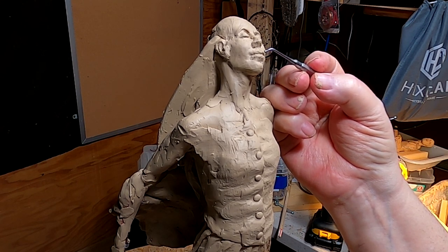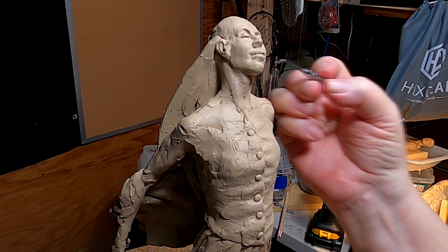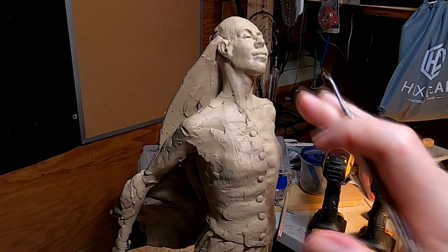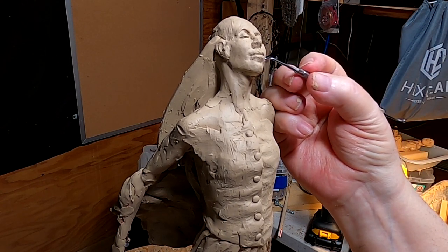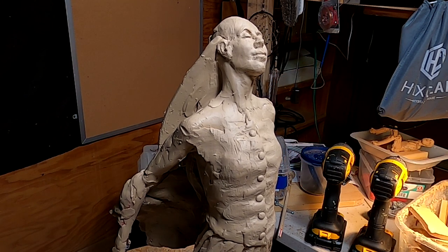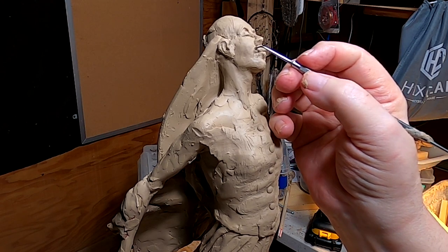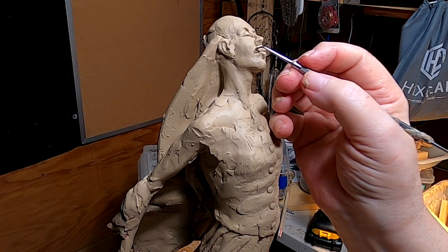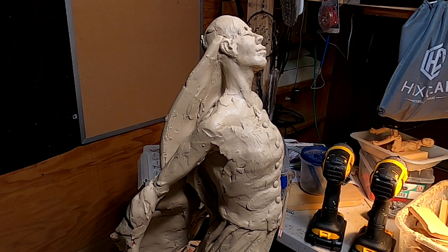It just takes time. Because when you're looking at it from this angle where her head is back, if you don't have it right, it doesn't look right. It's looking more right now, but it wasn't a few minutes ago. Everything is in the works, so no matter how it looks right now, it's going to change eventually.